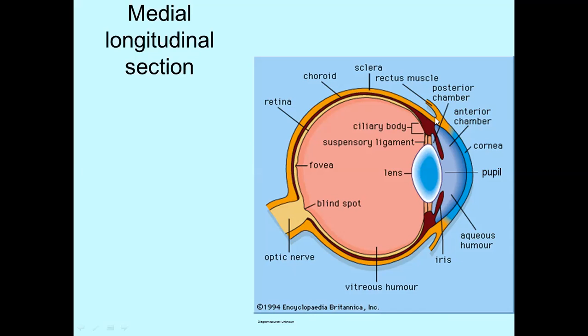The wall of the eyeball has got three layers. The outermost layer — the entire thing is called the sclera, but there are some differences in different parts. For the posterior five-sixths, the sclera is the white of the eye and it contains quite a few blood vessels. It is very tough and firm, and it is one of the things that maintains the shape of the eyeball. The rectus muscles and the oblique muscles attach to the sclera.